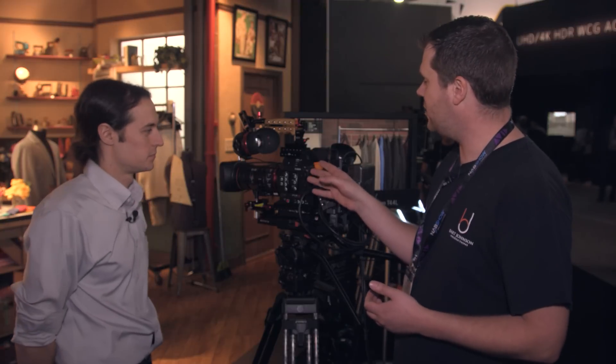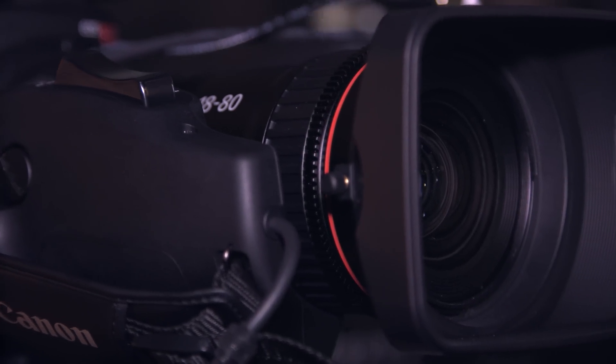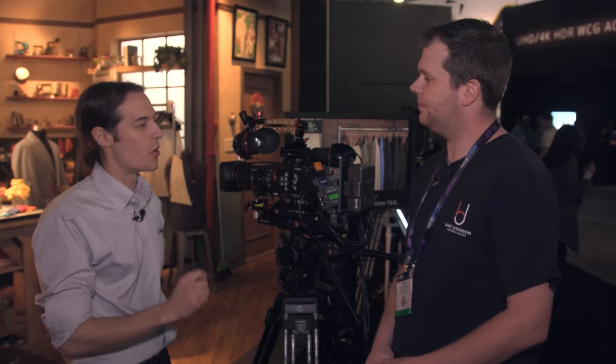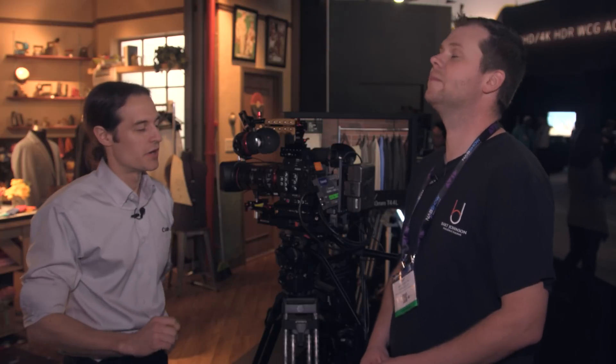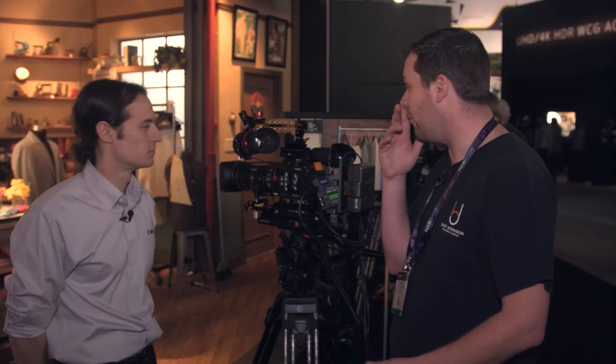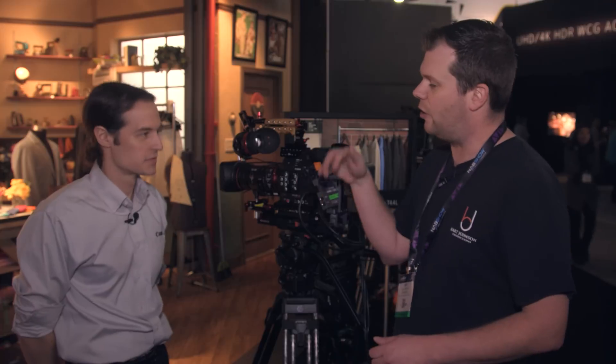How is the servo mechanism powered? The servos are built directly into the lens — you can't detach them. It's powered through the EF mount, so you don't have to have any other connector or cables. But this is important: it's only powered through the EF mount, so whatever camera you put this lens on has to supply power through the EF mount. You can't just have a passive mount or adapt it to something — you need active contacts passing power through to take advantage of the servo.